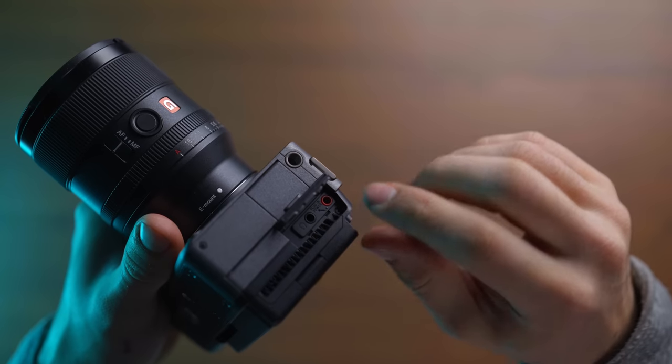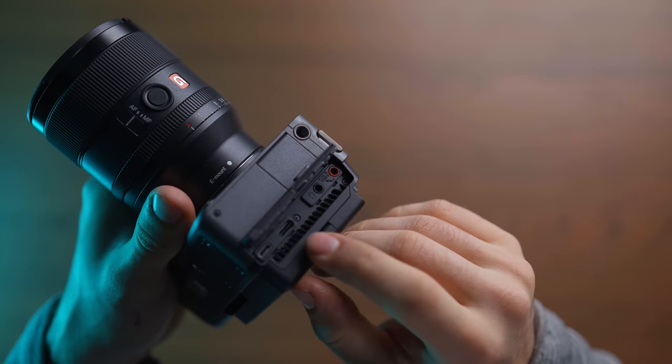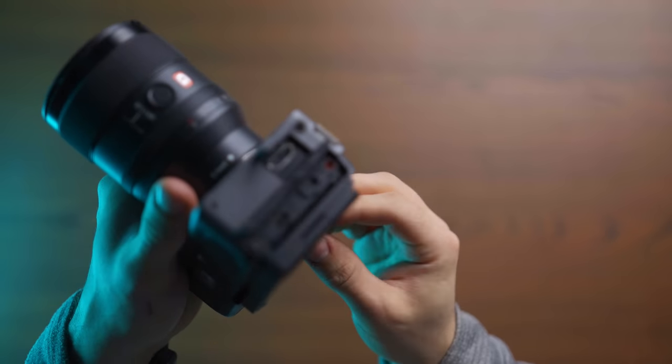The ports on the camera are basically the same as the a7S III: full HDMI, headphone output, microphone input, micro USB, and USB-C. Those are basically all the ports you need on a modern camera.